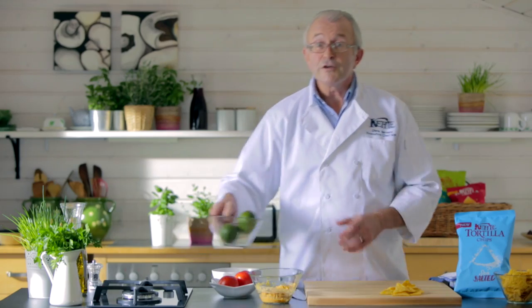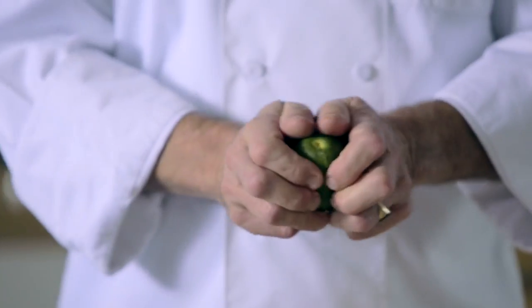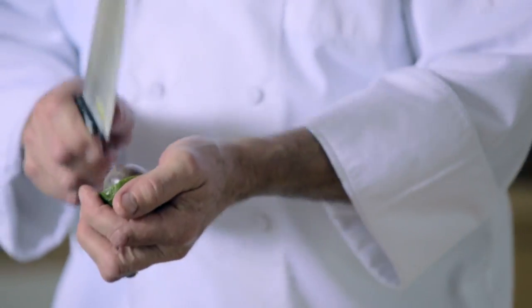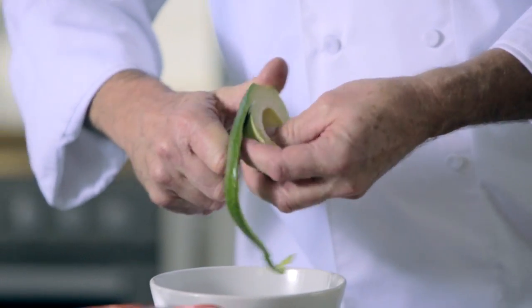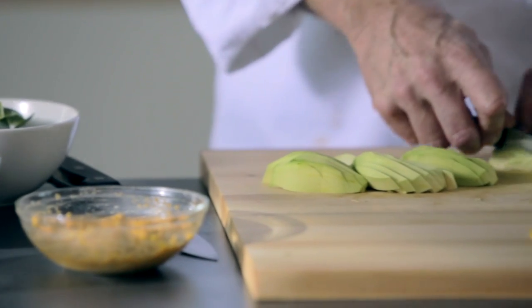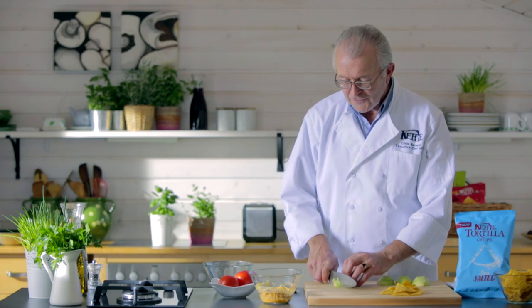We're then going to take the avocado — it's a traditional part of Mexican tortillas. Get the stone out with the heel of the knife, give it a good twist and out comes that. We're then just going to peel the avocado, dice it into a nice small dice, then take your large knife and chop those through.